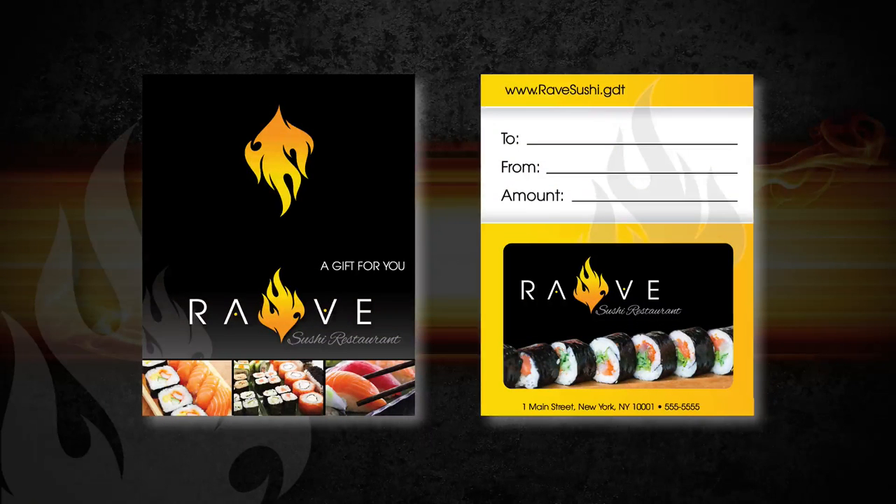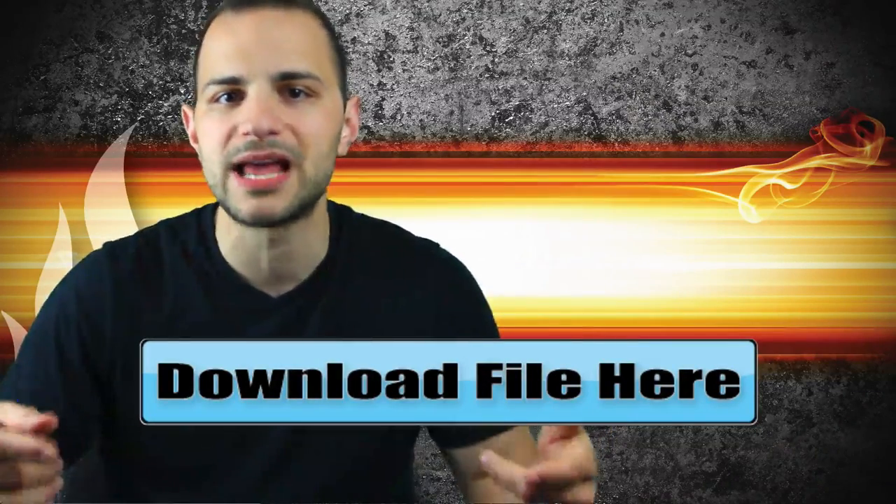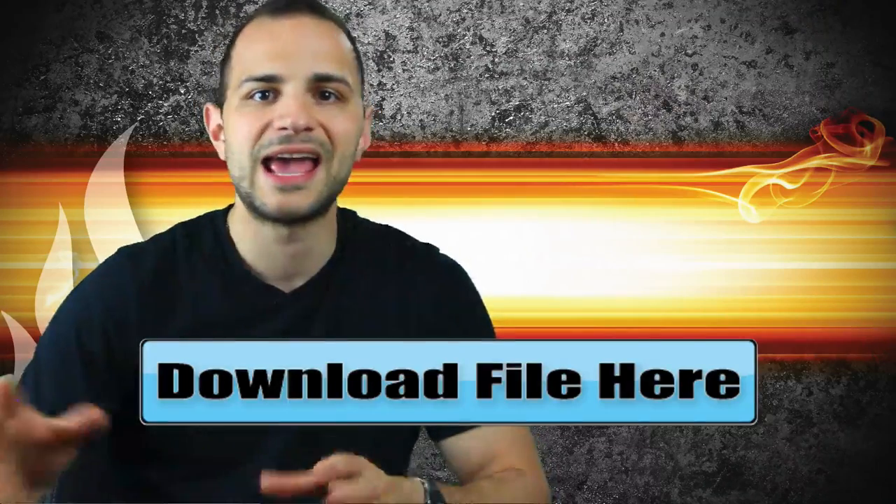If we go back to episode 18 of Logo Design Bootcamp, I designed a logo for a fictitious sushi/hibachi company called Rave. I decided to simplify the logo, make it more modern — give it a little facelift — and now design a gift card holder and gift card with this branding. You're going to learn a ton about setting up images correctly, using artboards, and saving correctly for a printer. You can click the link to download the files to follow along. The files won't include the stock photos I purchased. Are you ready to learn? Let's get into it.